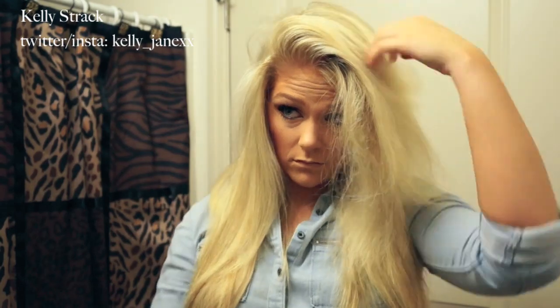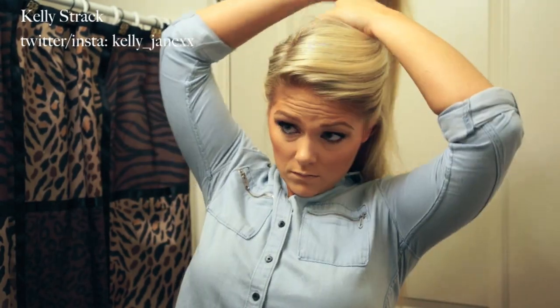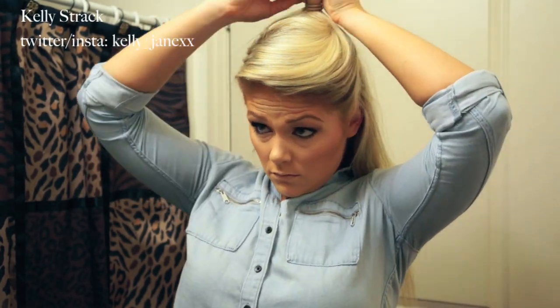If you guys want to see how I got my hair to look like this, just keep watching. The first thing you're going to want to do is make a deep side part — I've recently been wearing my hair parted in the middle, but for this look you'll want a deeper side part. Then I'm going to pin back about the top one-third of my hair to get it out of the way, because I'm going to curl my hair in layers to make it easier and make sure I don't miss any hair.